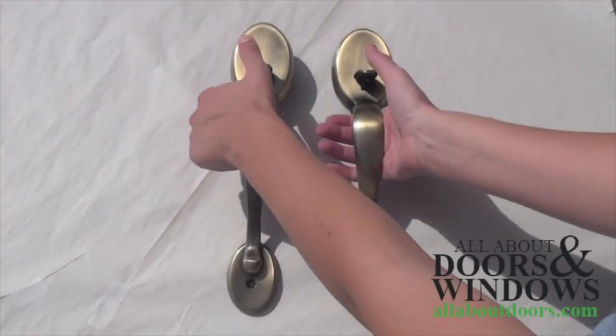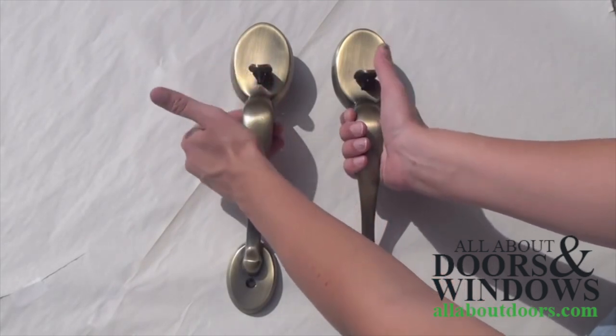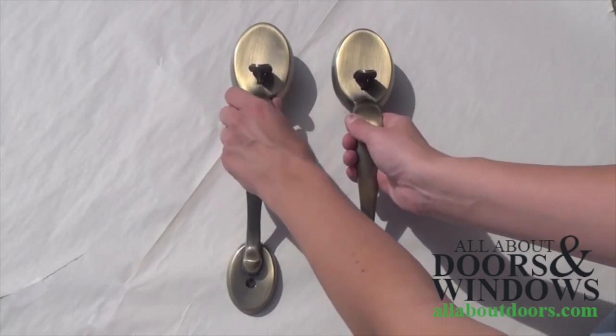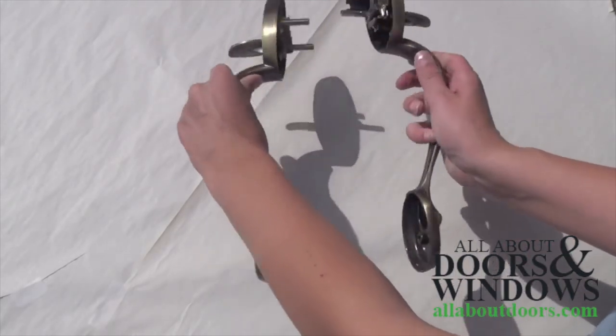Hello. This video is on how to switch the functions on a quick set entry handle. Here, we have a standard entry handle with an inactive or dummy function.